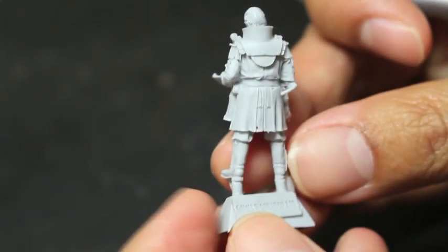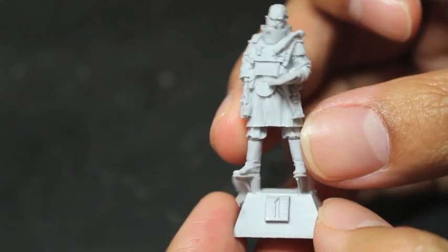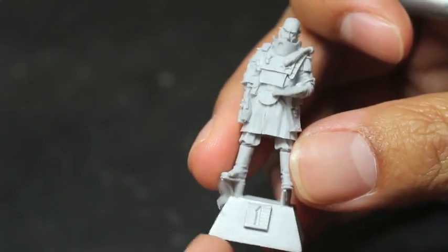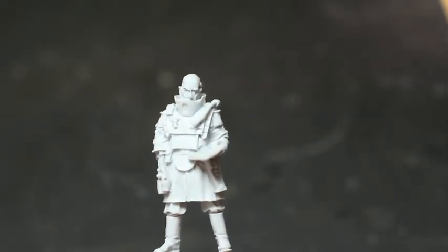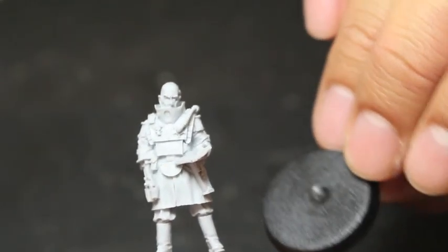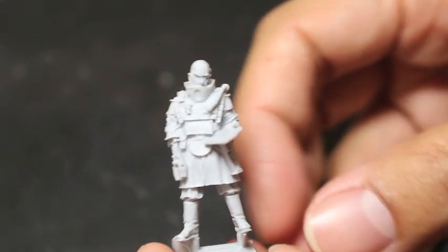He's a single figure, single pose, and it's all put together — you don't have to glue on any arms, the head, or any accessories. It comes on this resin base from Forgeworld, and you also get a regular infantry-sized circle base.